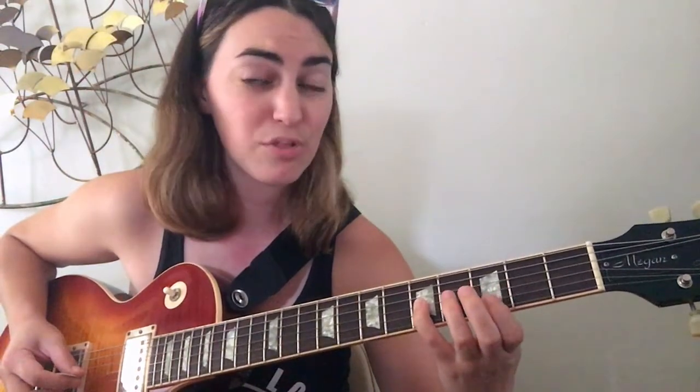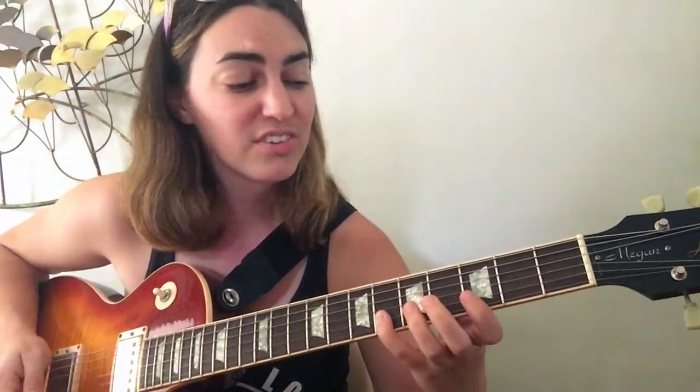Here's G minor, starting on the third fret — still G. Ascending: 3, 5, 6, 3, 5, 6, 3, 5. Then we shift back to the second fret: 2, 3, 5. Then shift back to third fret for the B string: 3, 4, 6. On the high E: 3, 5, 6. Full ascending again: 3, 5, 6, 3, 5, 6, 3, 5 — shift to 2 — 2, 3, 5 — shift to 3 — 3, 4, 6 — then 3, 5, 6.